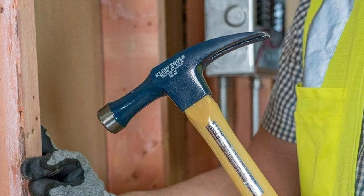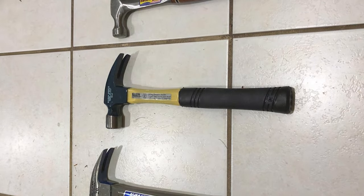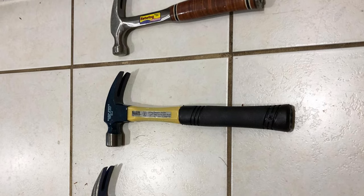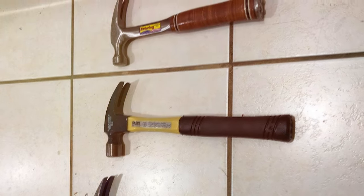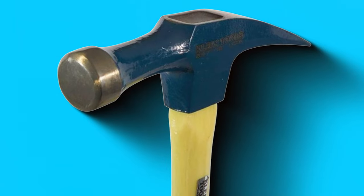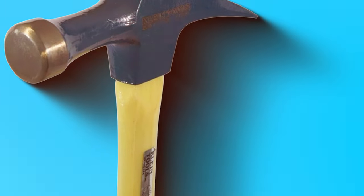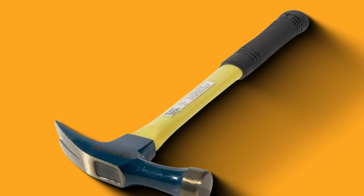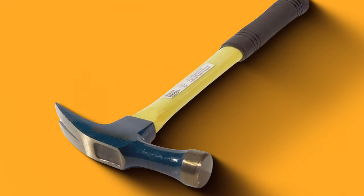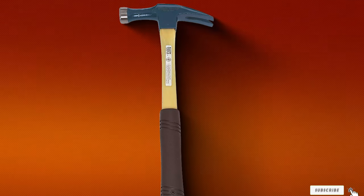The handle is crafted from high-quality hickory, providing both durability and a classic aesthetic. This hammer is not only about brawn, but also brains. The magnetic nail starter on the head allows for one-handed nail placement, streamlining the electrician's workflow. The balance and weight distribution of the hammer contribute to reduced user fatigue, making it an ideal companion for demanding electrical projects. Whether you're a seasoned professional or a DIY enthusiast, the KlineTools 807-18 is a testament to the brand's commitment to excellence — it's an investment in efficiency and precision.